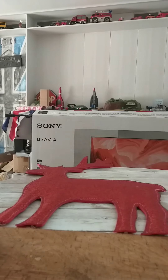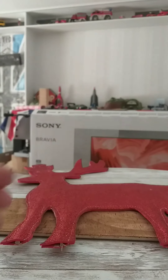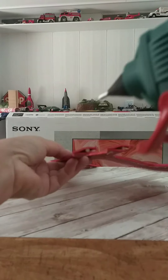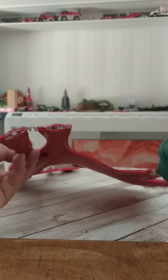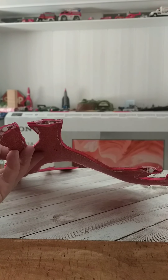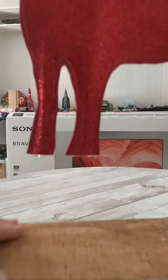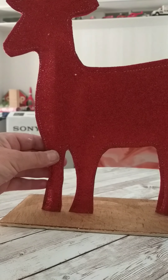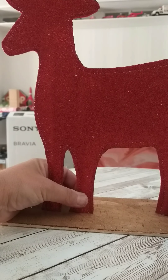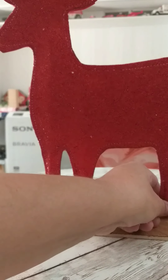Once that's done, I'm just going to place a small dab of glue on each hoof and then stick the reindeer down onto a scrap piece of wood that I placed in a dark wax — but that's again optional, you can just leave it bare wood. I'm just eyeballing this and repositioning my reindeer on my scrap piece of wood.